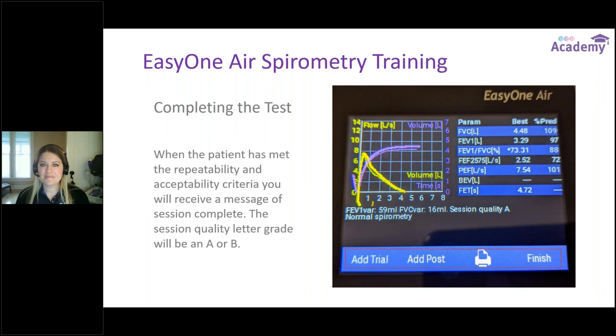Question: will attendees receive a certificate for attending this training? Yes, it will be included in the follow-up email tomorrow.